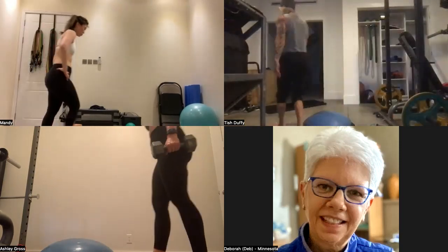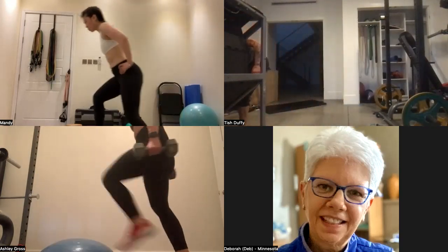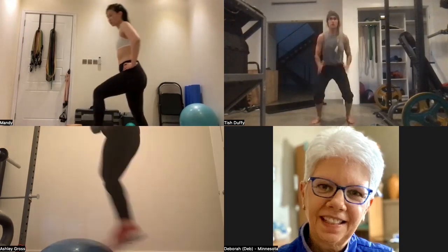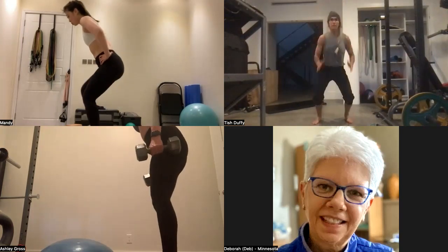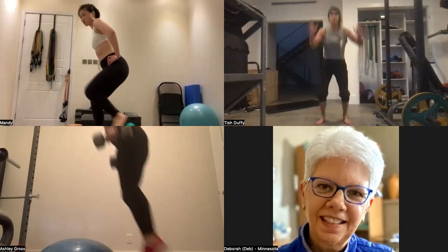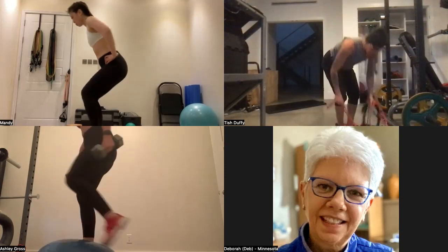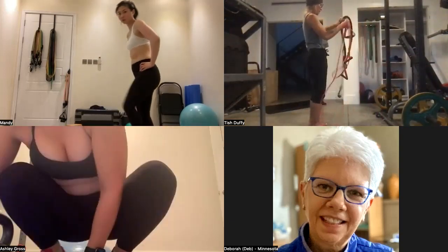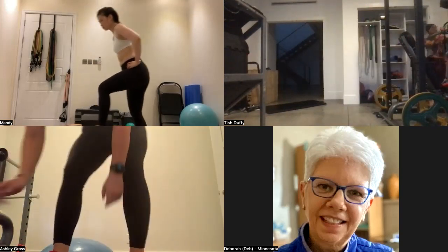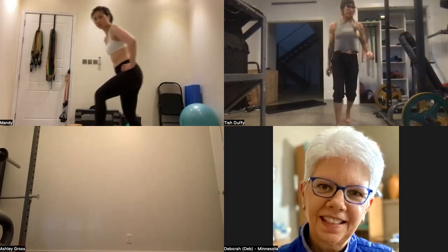I'm getting a good sweat going. I'm not going to jump on the BOSU either — many reasons for that. Here we go — two, three, four, five, six, seven, eight, nine, ten, out! I can't believe how good I feel. If I miss even one day of this, it shows — and if I can't do a workout because of something, that's my fault, nobody else's.